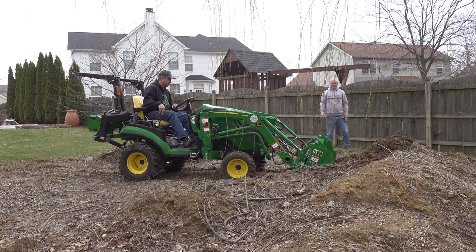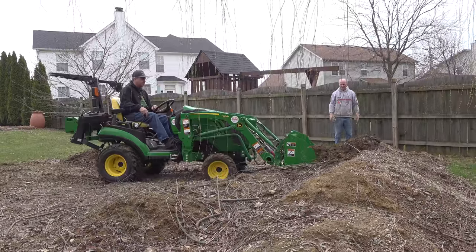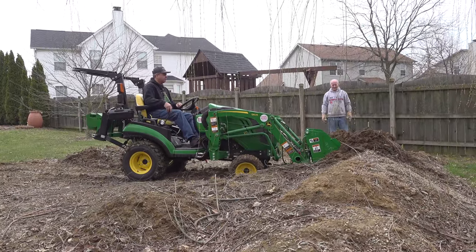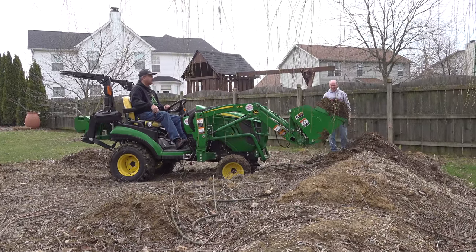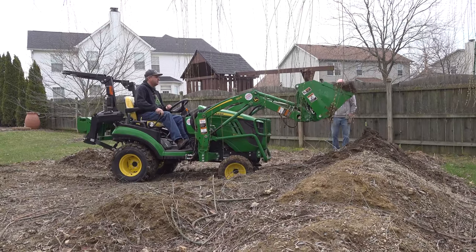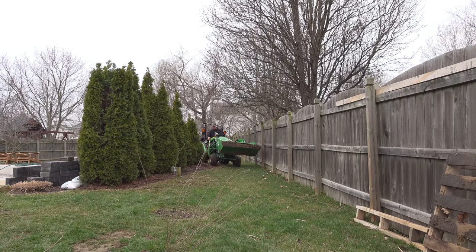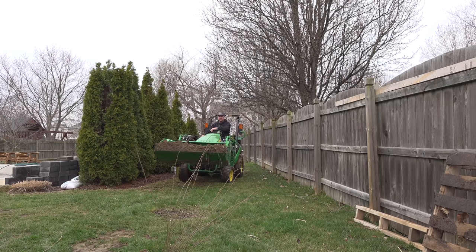You'll notice in the early part of this episode I didn't have the ROPS up. It's been a long winter — I guess I was out of practice. A little later I get ready to perform a maneuver that might be just a little bit tipsy, and at that point I realize I've got to put the ROPS up. I'm sure it's like that for everybody. There's a lot of different things to think about when you're on a project like this. Of course, when you're watching the video on YouTube you can see all those mistakes.